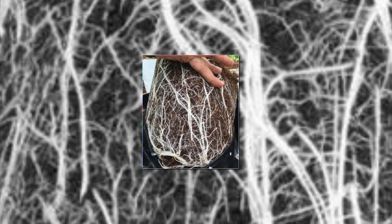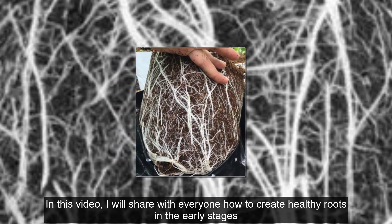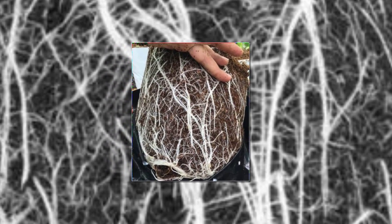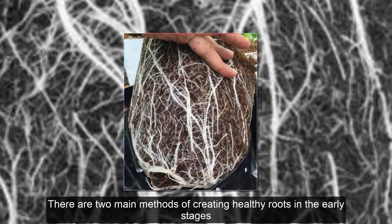Hello everyone. In this video, I will share with everyone how to create healthy roots in the early stages. There are two main methods of creating healthy roots in the early stages.